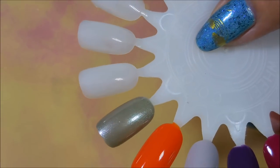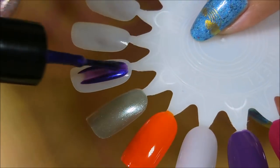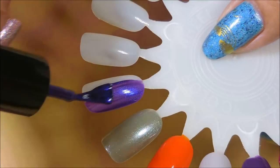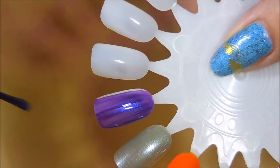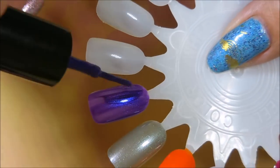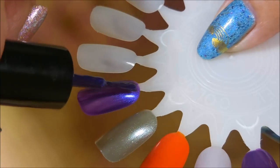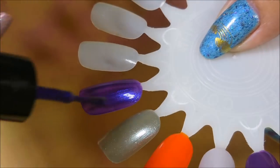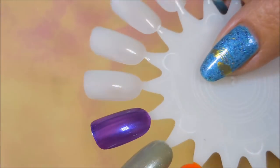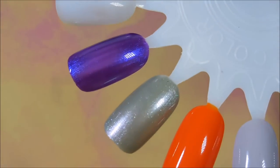I'm going to open these up and get to swatching. Starting off with the Funky Fingers — getting a first coat on there. It's a little sheer but nothing bad. I think it's going to be fine in probably two coats.